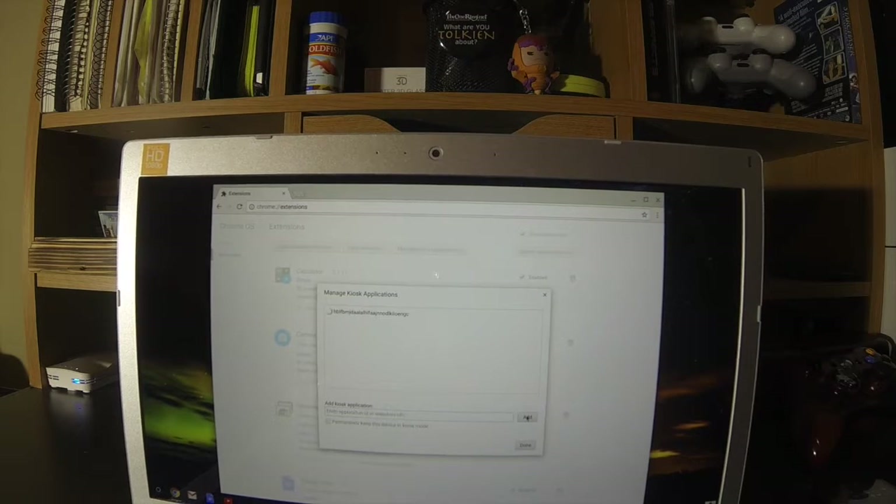When you punch it in and hit add — if you typed it in right, which I did — it's going to give you this option here for Air Secure Test. And here's where you can actually turn on auto launch. If you do this, as soon as the machine is powered on, it'll automatically fire up this app. So it won't allow users to log in, you won't have to log in or anything else — it'll just boom, kick this on.